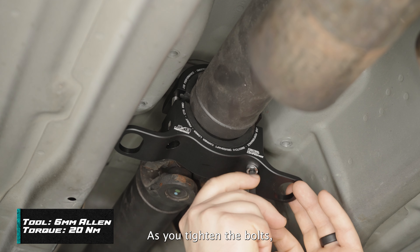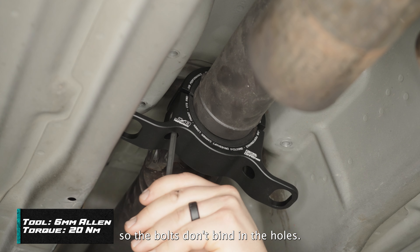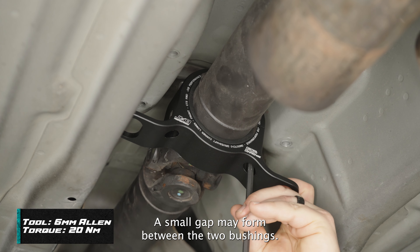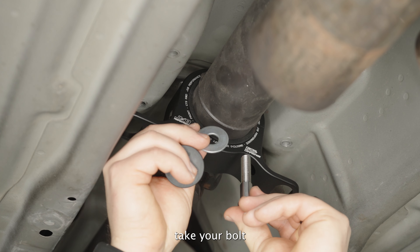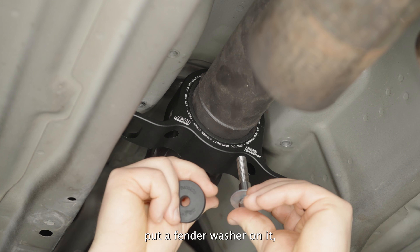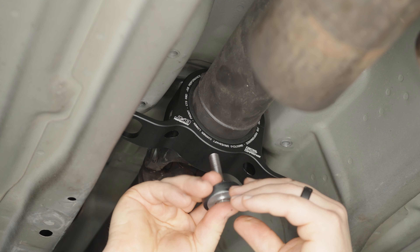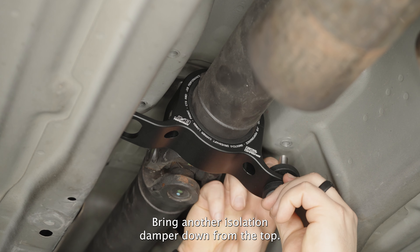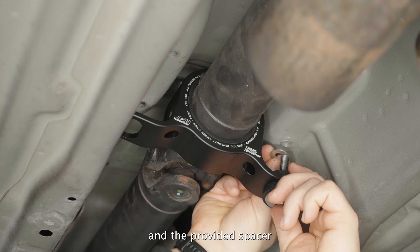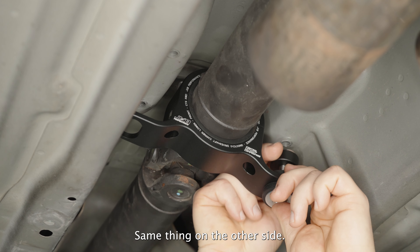As you tighten the bolts, switch back and forth from left to right so the bolts don't bind in the holes. A small gap may form between the two bushings — this is normal. To mount it to the car, take your bolt, put a fender washer on it, an isolation damper facing up, go up into the carrier, bring another isolation damper down from the top, then your small washer and the provided spacer on the very top. Same thing on the other side.